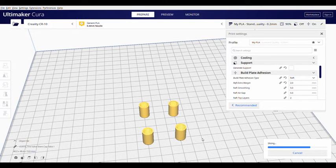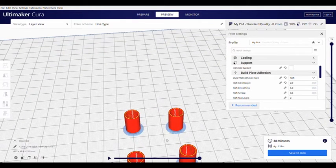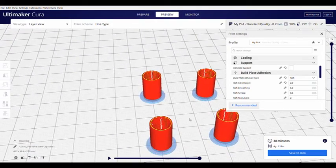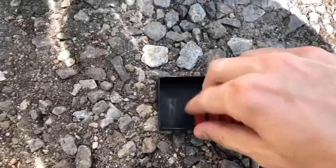For build plate adhesion I used a raft — just a 2 millimeter raft — because the first time they kept coming off. It only takes about 40 minutes to print. If you need to make the raft a little bigger you can, but that's what I did and they turned out really well.